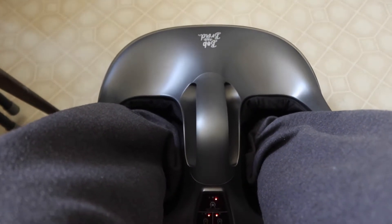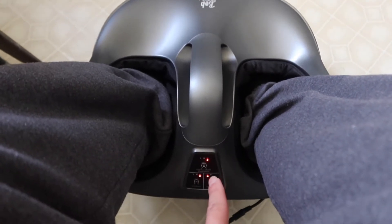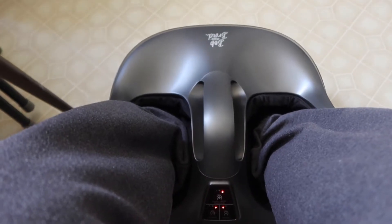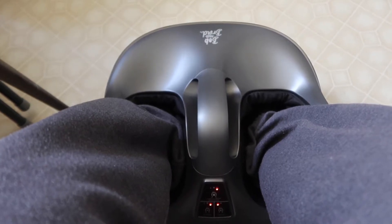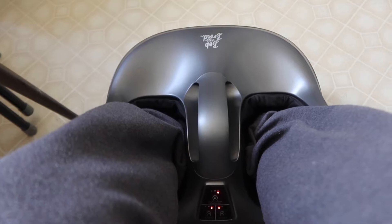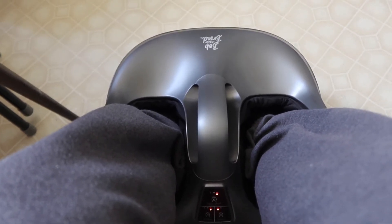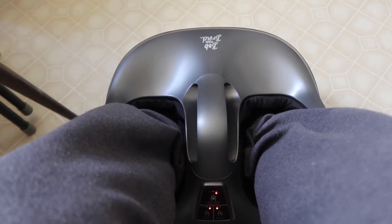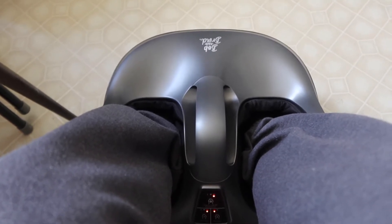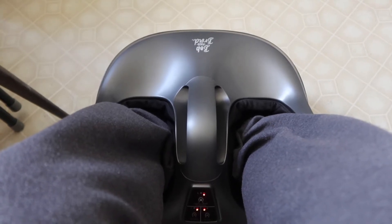Now I've turned everything up to high, with the heat on low. If I want more heat I can turn that up too. On high intensity, the kneeling and air compression both feel a lot stronger, but not to the point of pain — it's a good amount where you can really feel the massage.